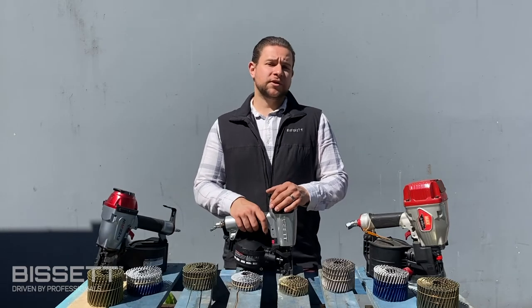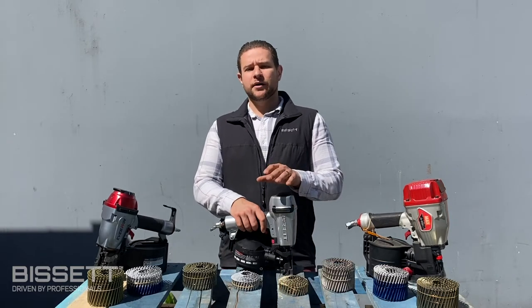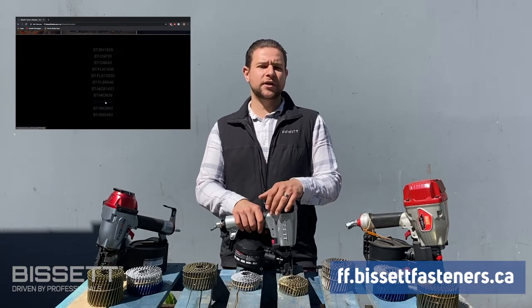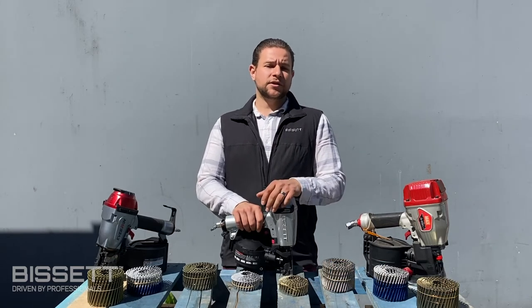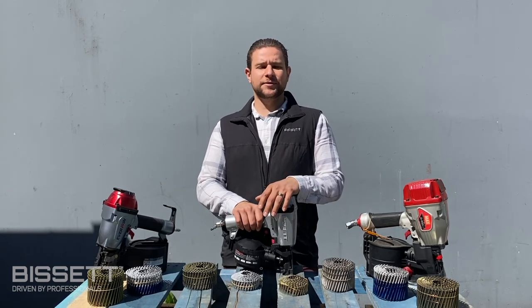So that's it for our video on Bisset coil nails. If you'd like to find out which local building supply store offers Bisset nails, feel free to shoot us a message or check out our website. While you're there, be sure to check out our fastener finder, or access it directly at ff.bissetfasteners.ca, to find out which Bisset nails are compatible with your coil nailer. Thanks for joining us, and remember to always wear appropriate PPE while using any pressurized nail guns. Stay safe.